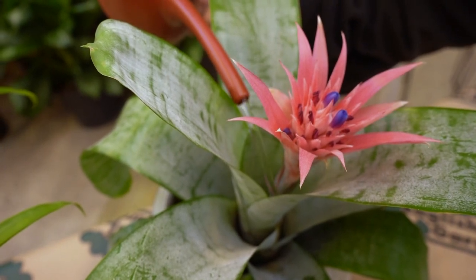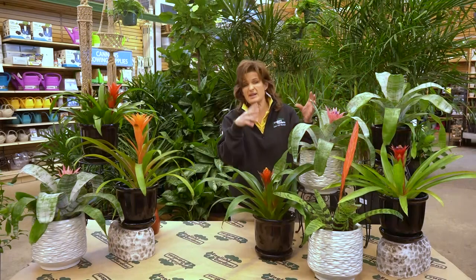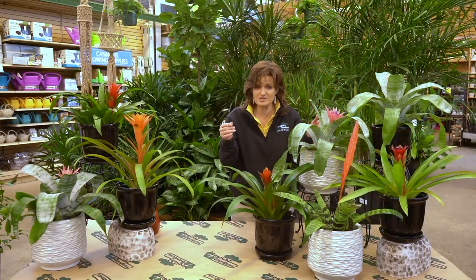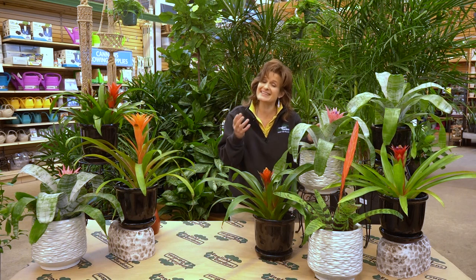Imagine being surrounded by all these big tropical leaves that just drip in this wet forest. Doesn't it make sense that you just keep a little water in this natural little cup holder right around the flower? Splash a little water once in a while around the soil. See, just knowing where a plant grows makes it easy.